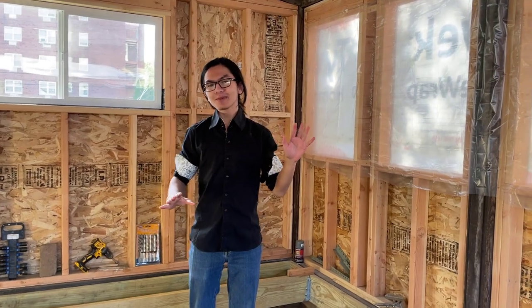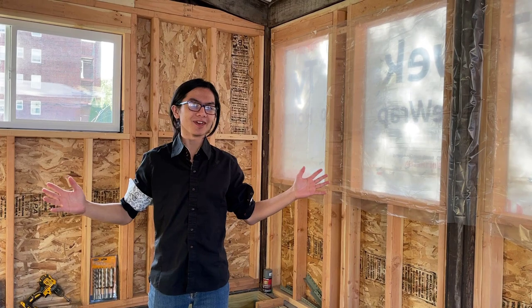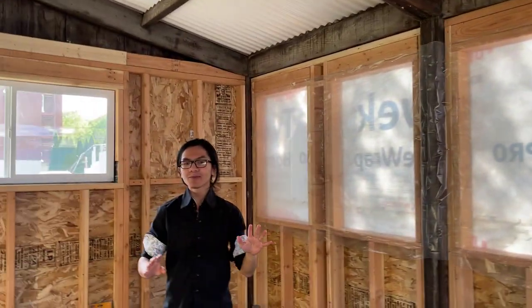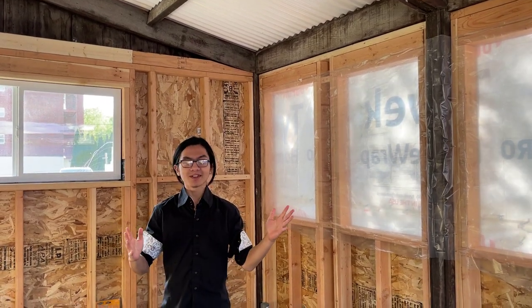It's not going to be a sunroom anymore. It could be a computer room, it could be a fitness room — we don't know yet. But we're trying to enclose it because, as you'll notice, there are bugs. To prevent these bugs from holding up in the sunroom, because now it's spring, we're going to enclose the room.